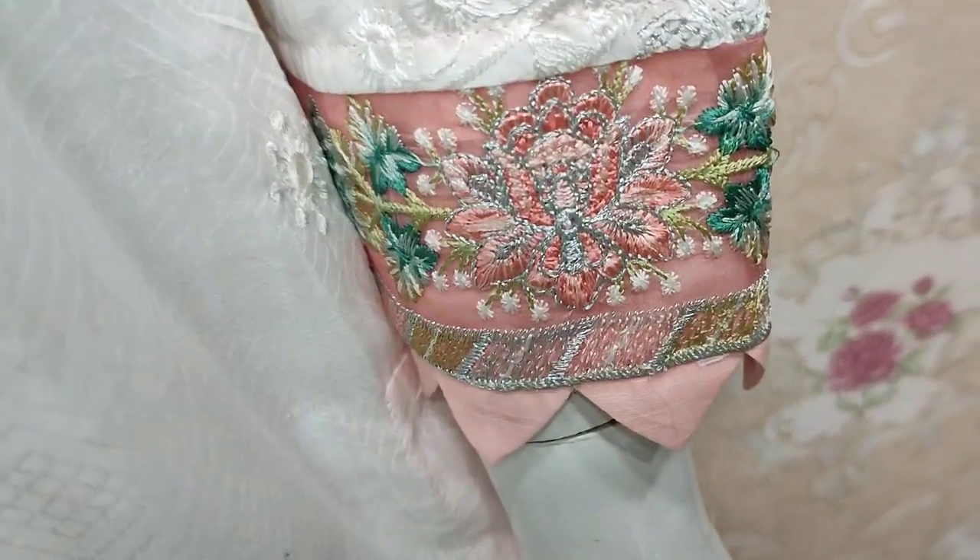With handwear stitching. These are embroidered sleeves. This is made in self print fabric.